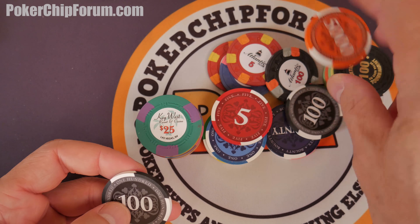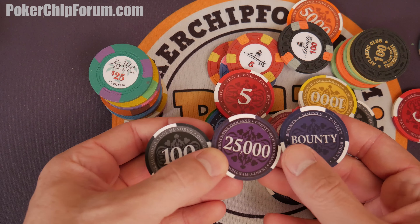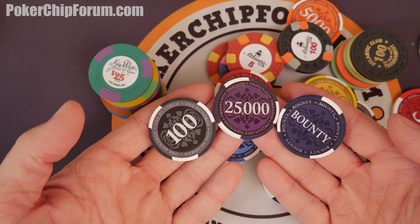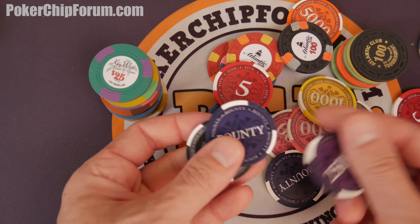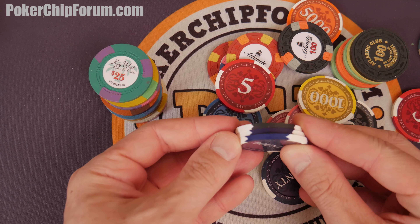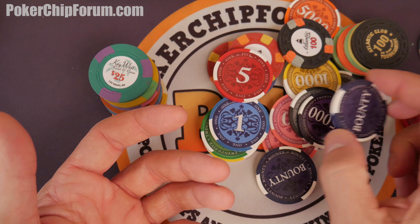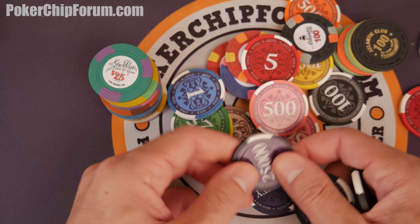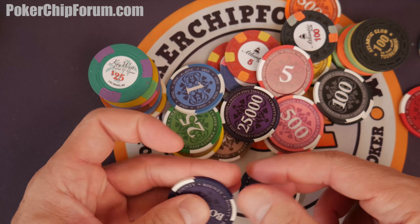I want to talk a little bit about the colors, because there's some concern about the 25,000s, the 100, and the Bounty chips being the same color. In this lighting on video, can you see the difference in color? The 100 is black, the Bounty is a really dark navy blue, and the 25,000 is a purple. The 100 and Bounty would be in play together, and the 25,000 separately — I doubt these would ever really be in play together. That's one of the reasons why I like the pink 500 over like a purple 500 — that way the 500 and the 100 don't look super similar. Good on the designer of these chips.